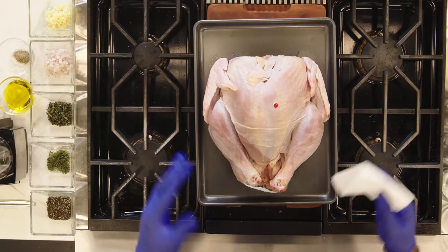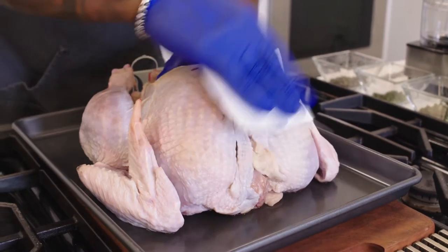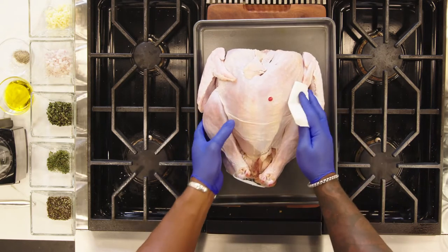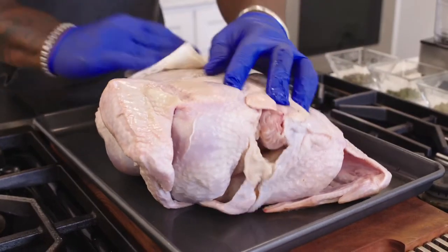Before we jump into our seasonings, we want to take a paper towel and just pat dry the turkey all over — top, left, thighs, wings. That's going to draw the moisture out of the turkey, because the less moisture and water you have on the turkey, the crispier the skin will be.